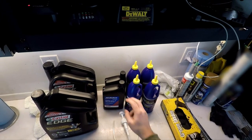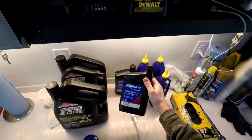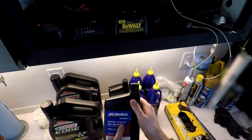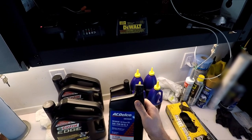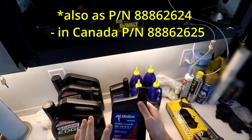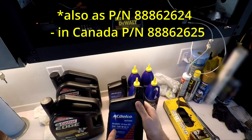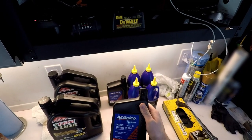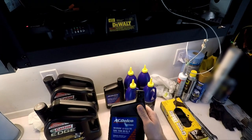Here are my fluids of choice for the car. Starting with the differential, I go with GM or ACDelco Dexron LS Gear Oil. Part number is 10-4034. This is recommended in the owner's manual. It does contain the limited slip friction modifier, and I use this in the rear end or the differential because the 1LE is a little temperamental.